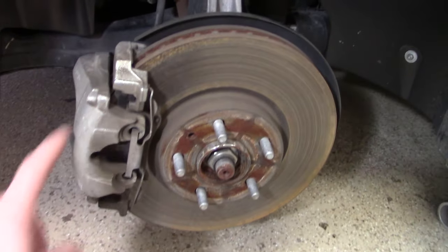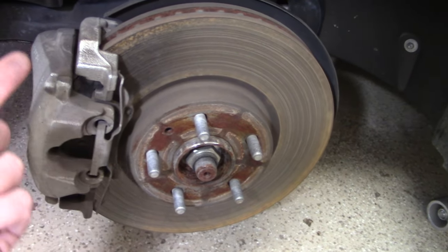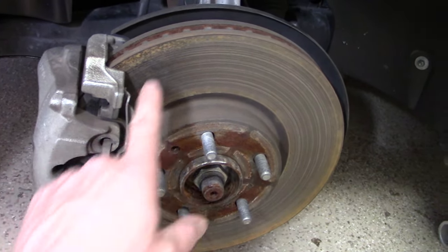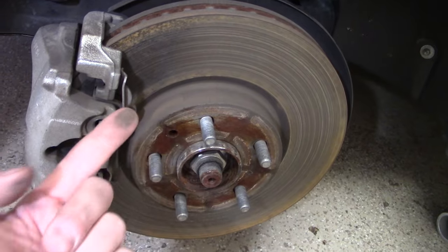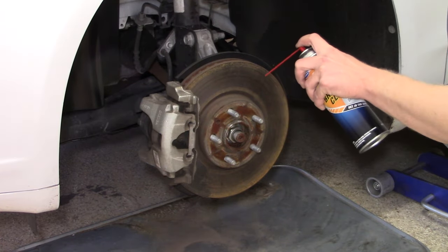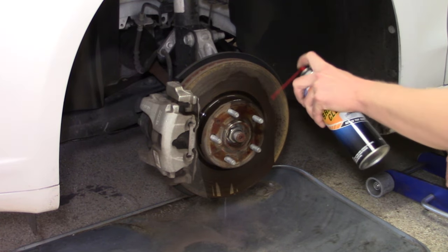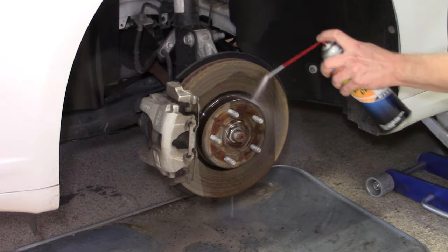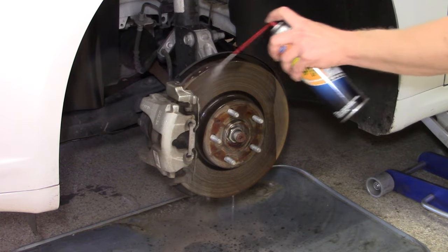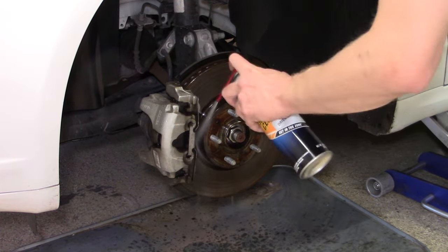With that front wheel off, you can see there is some wear on these brake components which is warranting their replacement. The brakes do have some dust on them, so before you get started it's recommended that you spray everything off with brake cleaner and allow it to dry, so as you're getting in there taking parts off you don't have that brake dust kicking around that you could potentially breathe in.